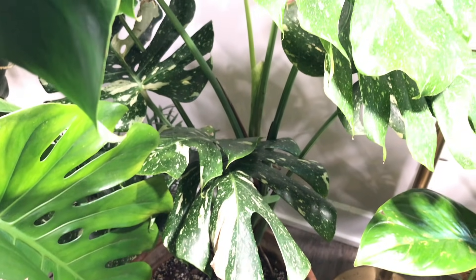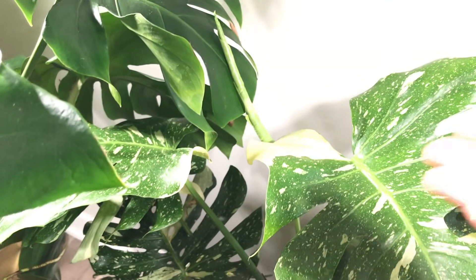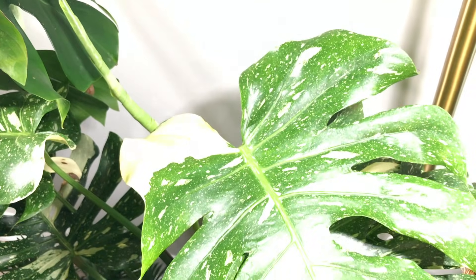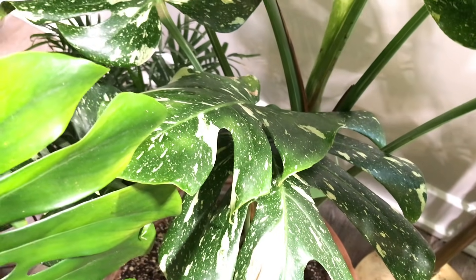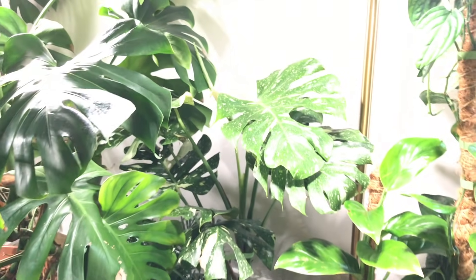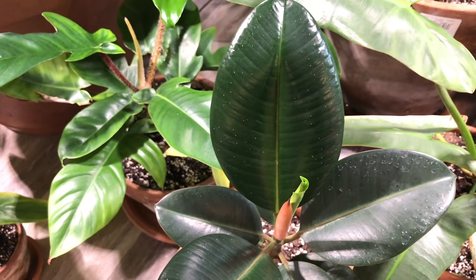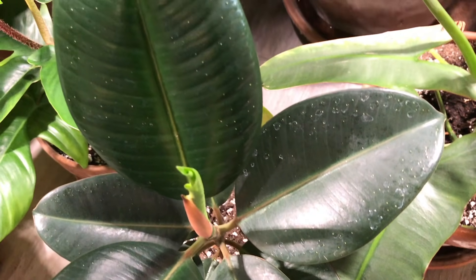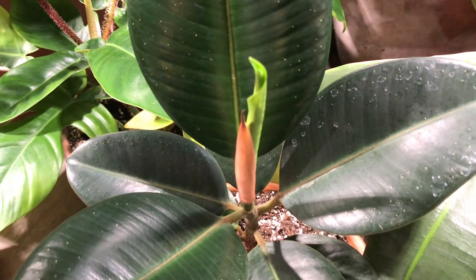Here is my Monstera Thai Constellation — I'm showing this plant off before I give a cutting to my mom for her birthday. Here's my newest leaf. These are shipping leaves and I don't cut those off even if they don't look the best. This plant has grown very well. Here's my burgundy rubber tree, also doing really well. I love how shiny these leaves get when they come in. I don't use any leaf shine because I find it clogs the pores and I end up getting spots on the leaves.